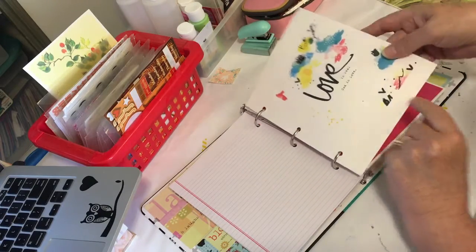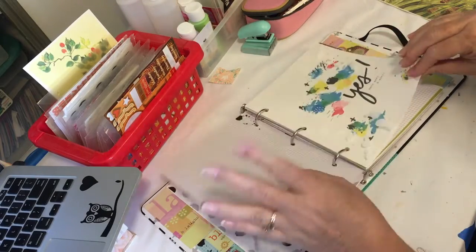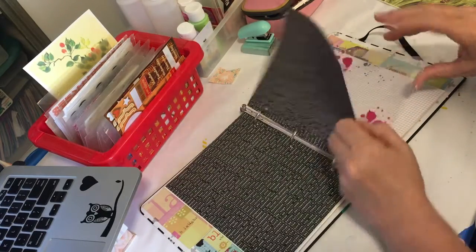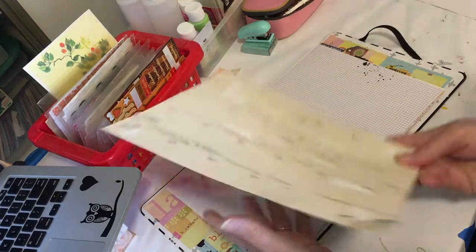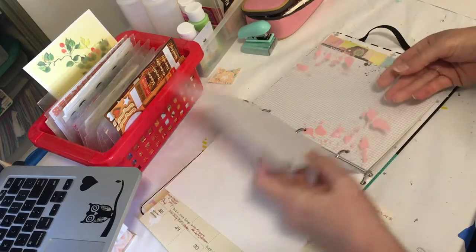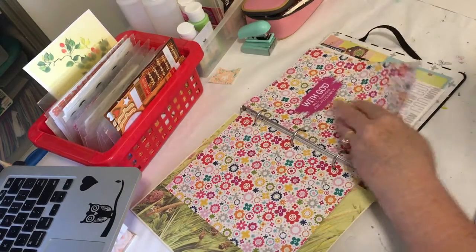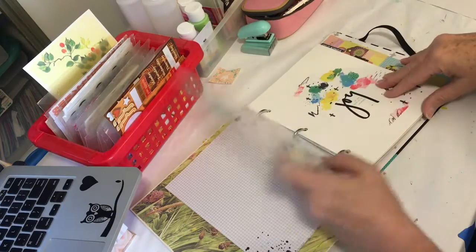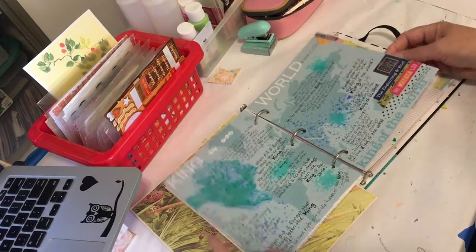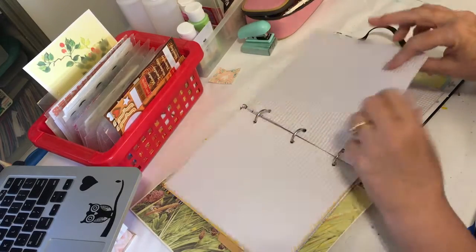I put in a bunch of acetate pages that I found online. I'm just going to flip through fast — there are just so many. I'm saving this section because that's where I want to journal. All kinds of cool things already in this book — more acetate. I already did the song 'King of the World,' I did the song 'Forever,' more acetate, more pages.